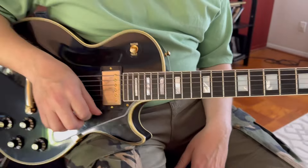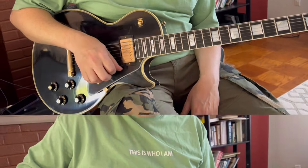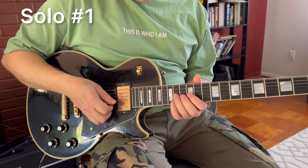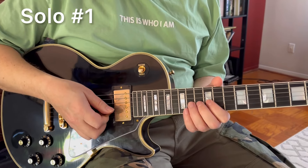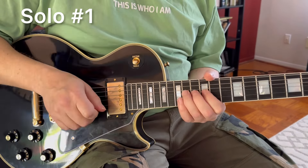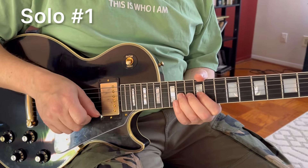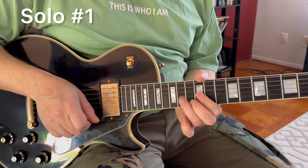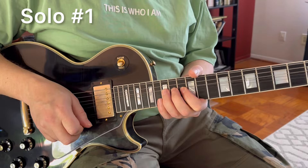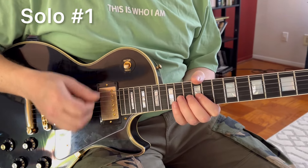Now let's break the first solo into phrases and go phrase by phrase. Phrase number one starts with E minor pentatonic on string number three, on G, bending from A a whole step up, as we just talked about. So you pick, bend, get down to A natural, G, and then you bend the second string, on which you will vibrate. So your phrase number one is that.